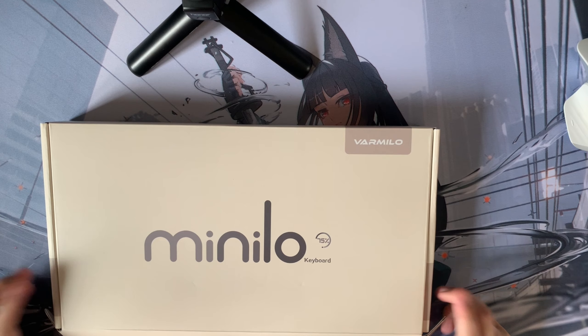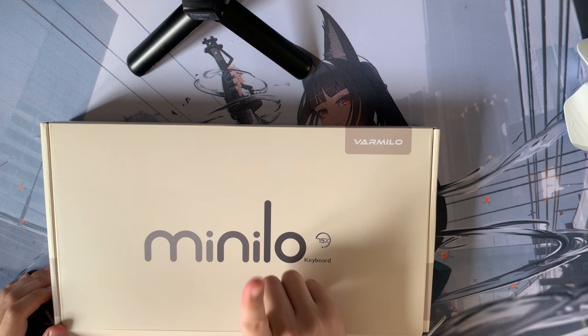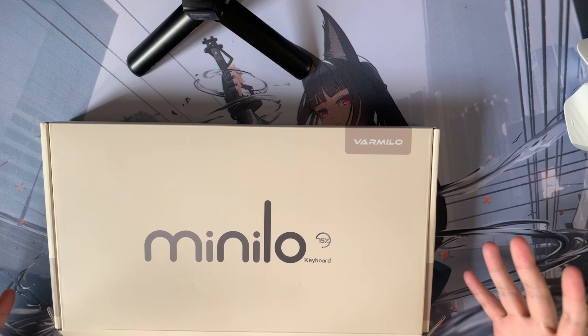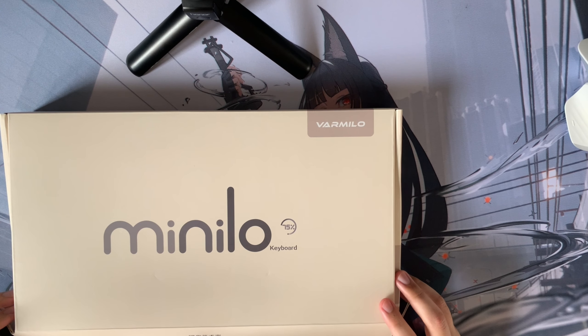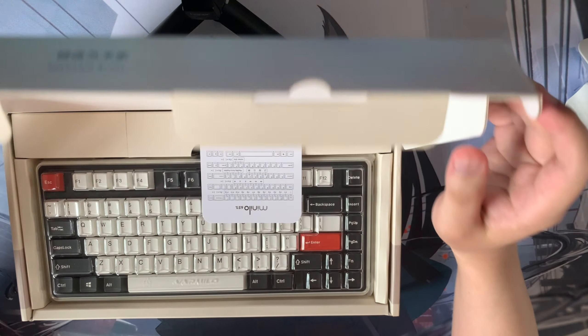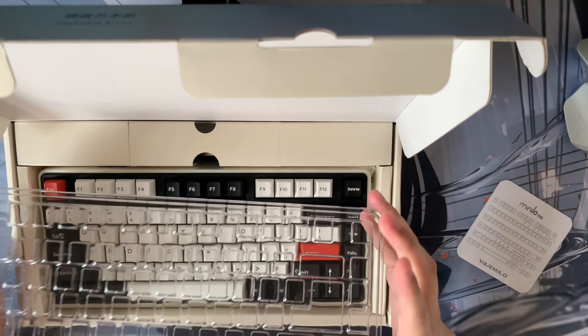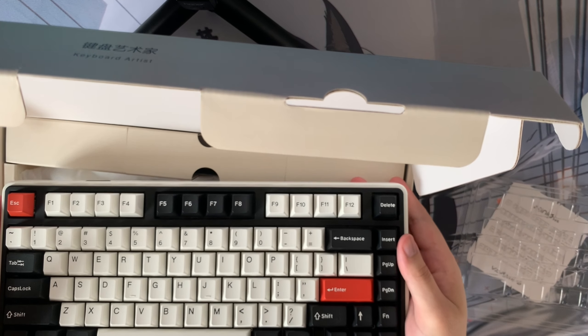In order to showcase everything, I do have to change camera angles. I'm currently using my iPhone through a top-down view to let you guys experience the unboxing experience just like I have. The very first thing we're going to be doing is open the box, and we're going to be greeted with the beautiful keyboard as well as a dust cover. But then we have the beautiful keyboard over here.